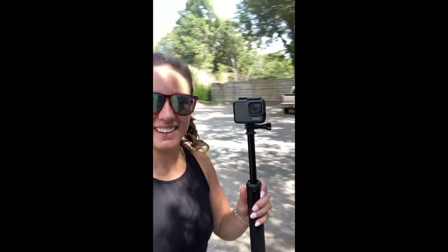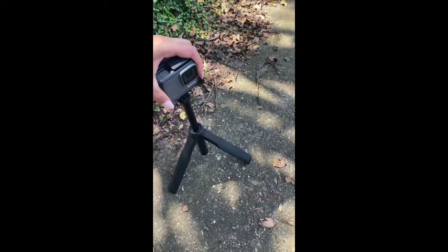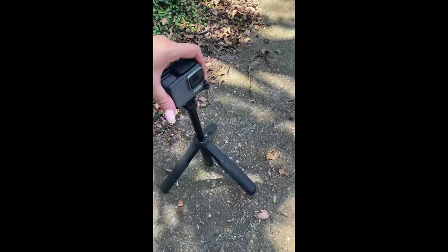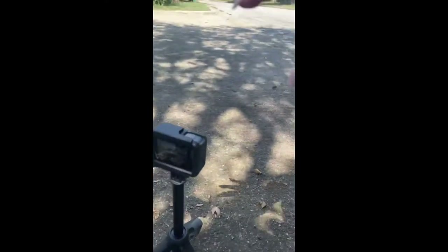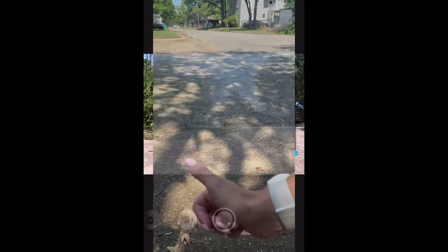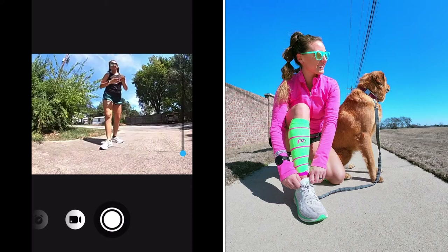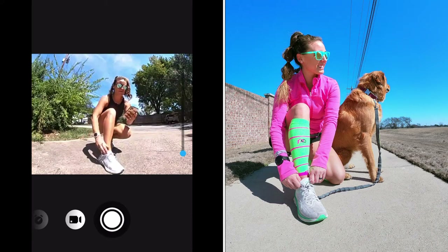I'll take you through the slides and walk you through what it looks like on the app. I have my GoPro on the Max grip plus tripod, setting it up — you can adjust the camera angle and everything, and the length of the tripod. I'm going to show y'all how I took this picture.